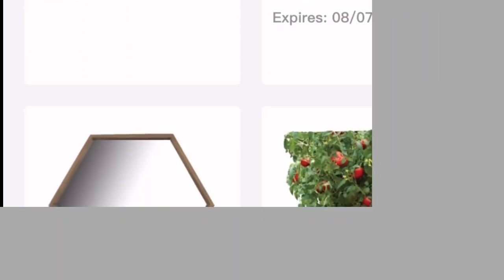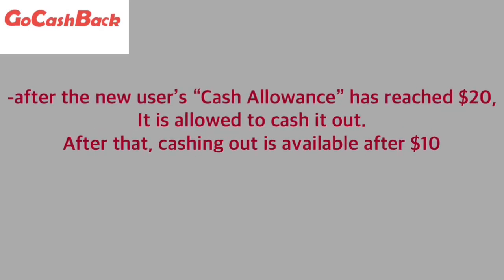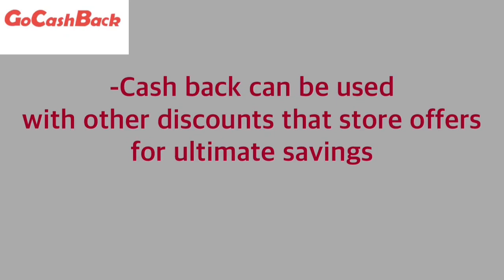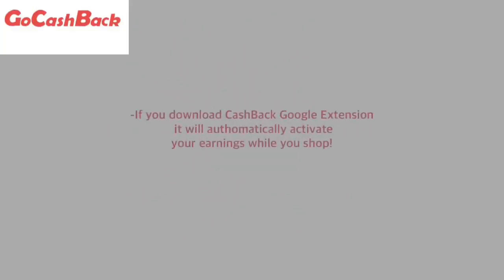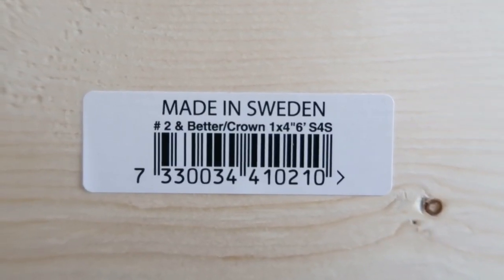Here's why GoCashBack is different from other rebate services: you get an $8 registration bonus when you sign up using my link. After new users' cash back reaches $20, you can cash it out; after that, the minimum is only $10. It can be used alongside other discounts the store offers, giving you ultimate savings. Advantages include multiple withdrawal options — PayPal, check, or gift card with bonus — and higher cash back rates for popular merchants like Bloomingdale's, Saks Fifth Avenue, Sephora, and Skin Store. There's also a Google browser extension that automatically activates your earnings while you shop.